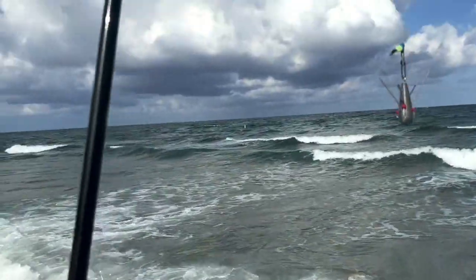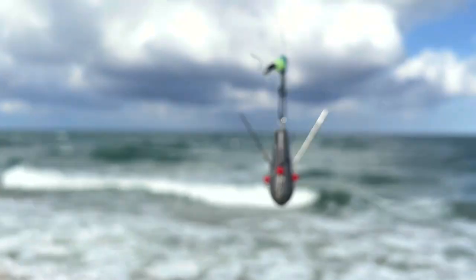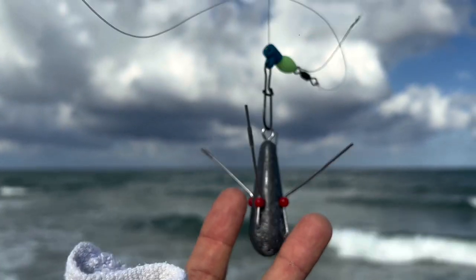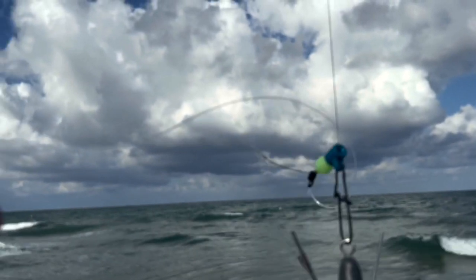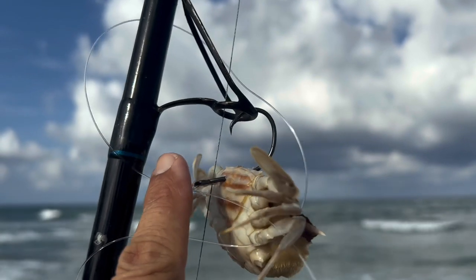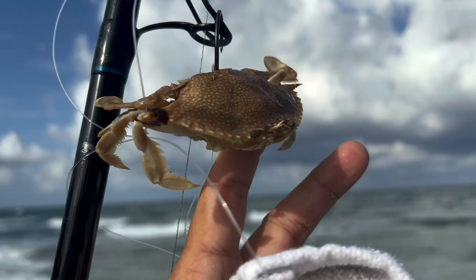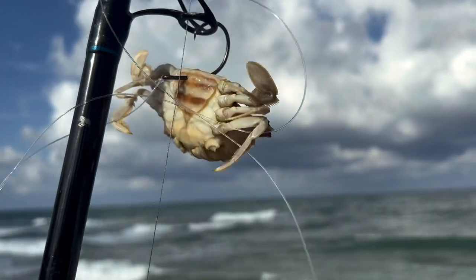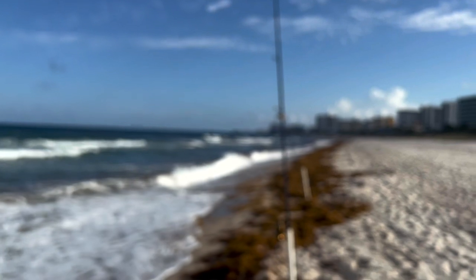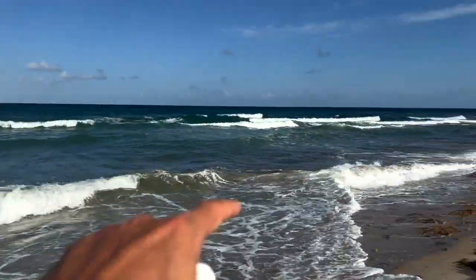Here's what we're doing. This is our first permit fishing day of the year. On this outfit here I've got 20 pound braid, a five ounce Sputnik weight, a slider rig, 40 pound fluorocarbon, a 5.0 offset circle hook, and a frozen crab. This crab has been frozen for over a year, so we're going to throw them out and see just how sensitive permit are. I've got two rods set up — this one's a little heavier with 40 pound test braid on that one.